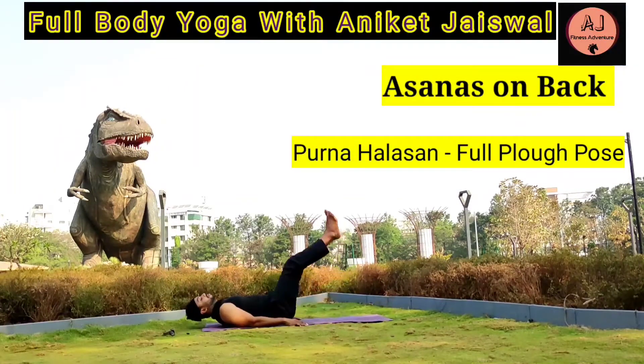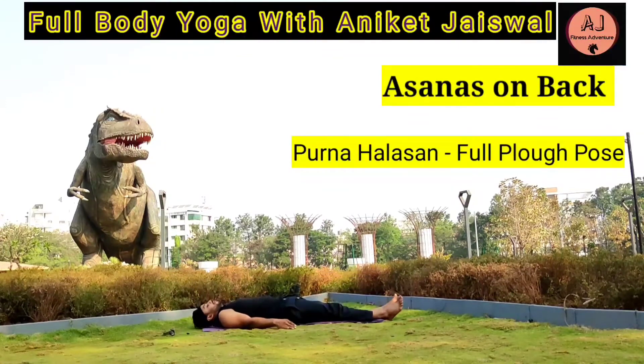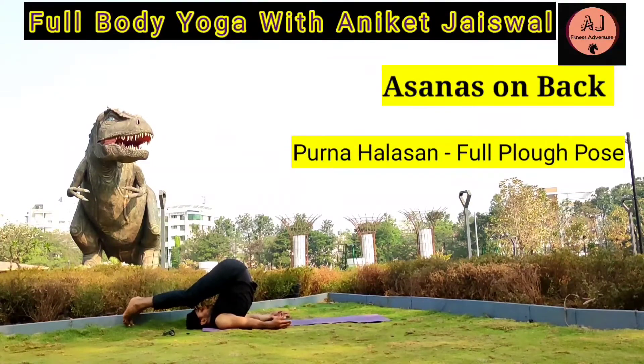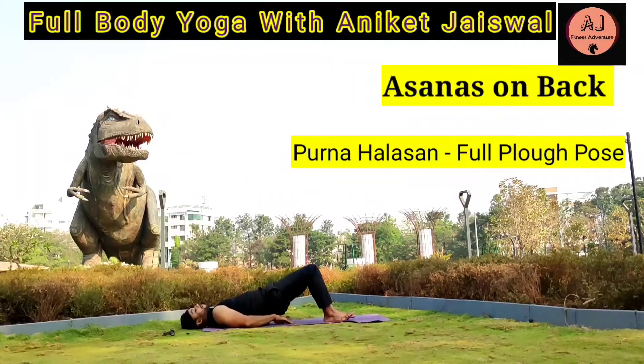Purna Halasana — Full Plow Pose. Join both your legs and lift them up slowly. Put them behind the head if possible, touching your toes on the ground while keeping your legs straight. Hold for 10-15 seconds, then bring back to the normal position. Repeat this asana 2-3 times. It helps in calming your brain, adding fresh blood to the throat, pressing your thyroid glands with your chin, and gives a powerful stretch to your neck and spine.